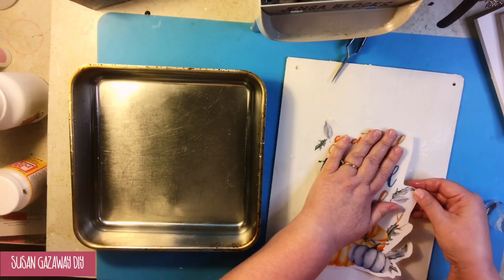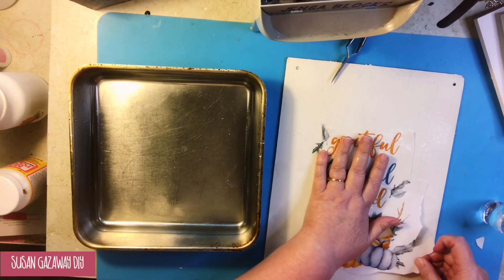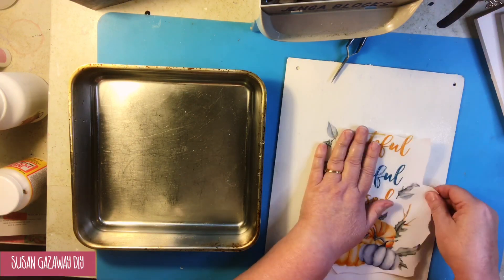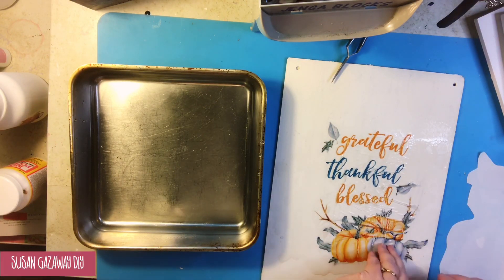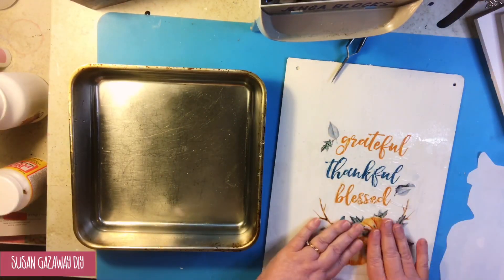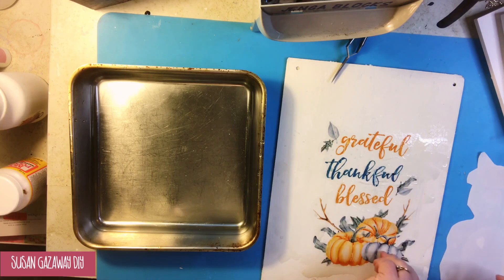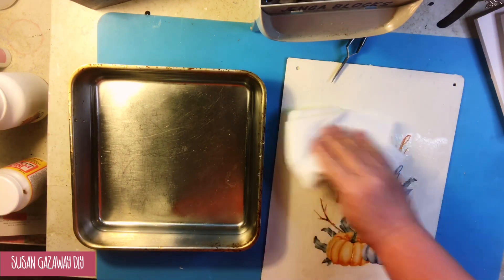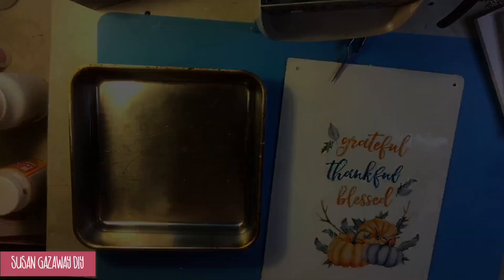This is a big project. The only problem I really had with it is it slid to the side on me — there's just so much paper to hold and it wanted to stretch. But I was able to smooth it out and fix it, and I'm so happy that I did. It's such a pretty picture, and I think practice will make perfect on this — the more you do it, the easier it becomes. This is one of the first projects I tried. You do wet the item that you're putting your decal on, and I did mist it, but I may not have used enough water.